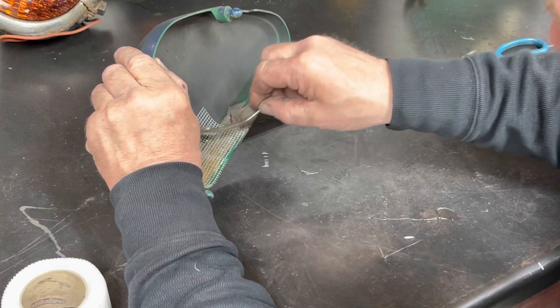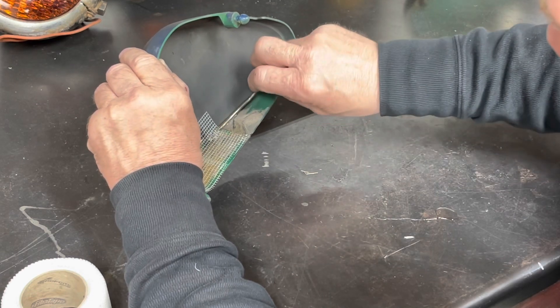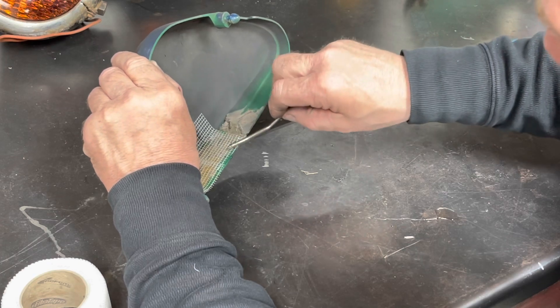We're going to let that set - it's probably going to take more than five minutes because I did it so thick. I don't think you're supposed to do it that thick.